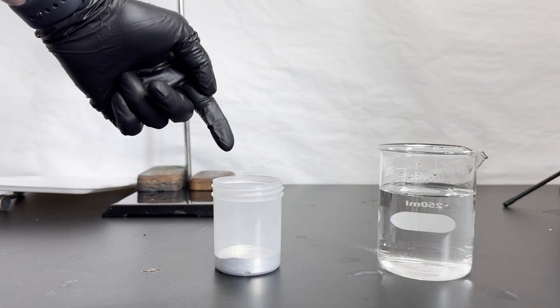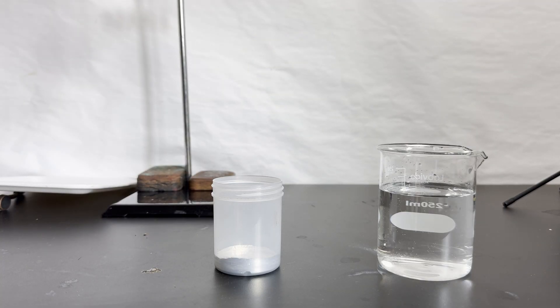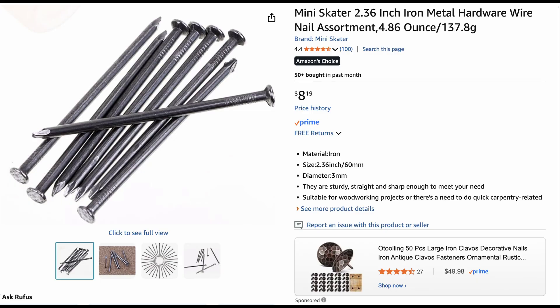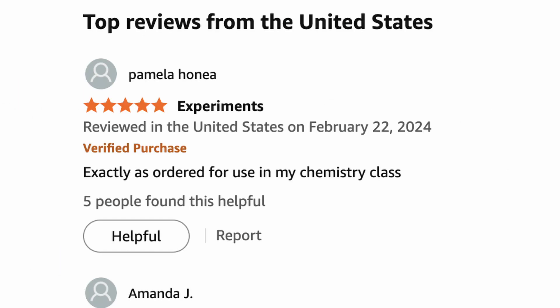Now that I have the gallinstan and the sulfuric acid solution, I just need an iron nail. So I went to my local hardware store to see if they had any iron nails, and he said no one uses them anymore and that they're all steel. So I left empty-handed. I did, however, find some on Amazon that claimed to be iron, and I saw a review where someone said they used it for their chemistry experiment. It seemed promising, so I bought them.